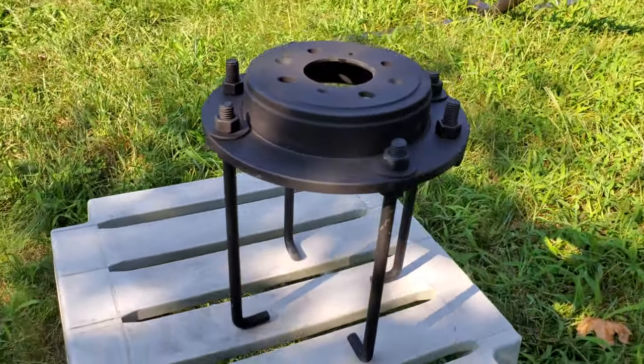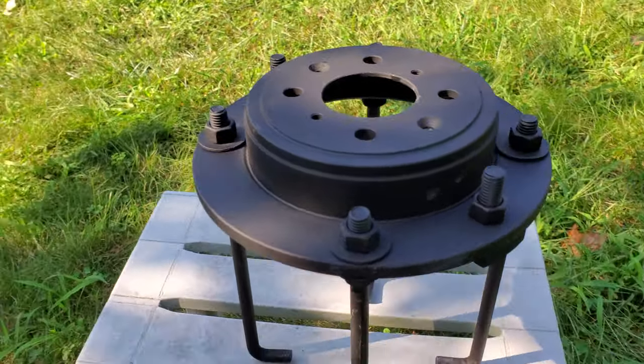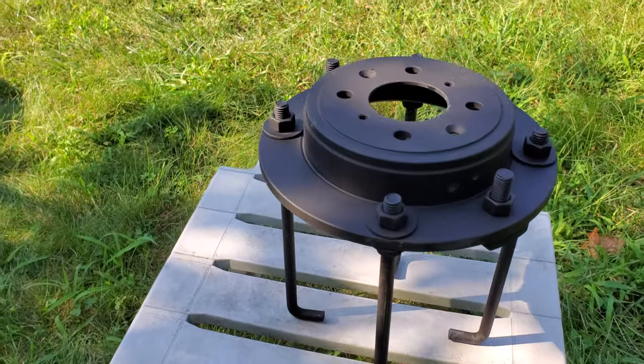A nut and a washer up top. I'm using a 10-inch brake rotor that I spray painted black.